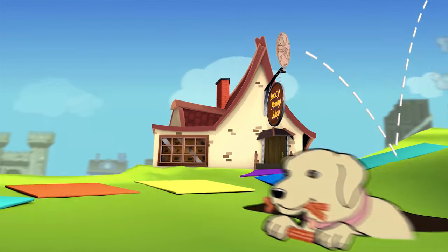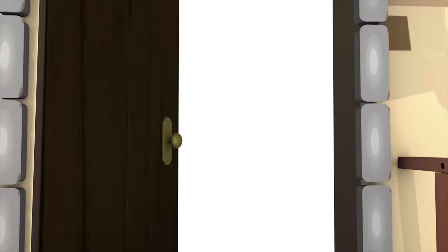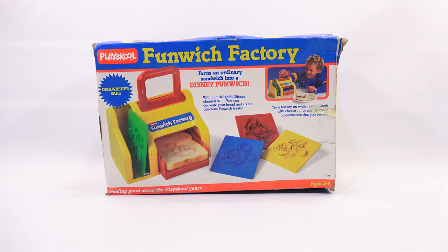You are now watching a Lucky Penny Shop product feature. Hey, it's Lucky Penny Shop. Today I'm going to check out the PlaySchool Funwich Factory. What is a Funwich Factory? Well, it turns an ordinary sandwich into a Disney Funwich. With four delightful Disney characters, you can decorate your bread and create delicious Funwich treats. Try a Mickey on white and a Goofy with cheese, or any delicious combination that you please. This is for ages two through six.